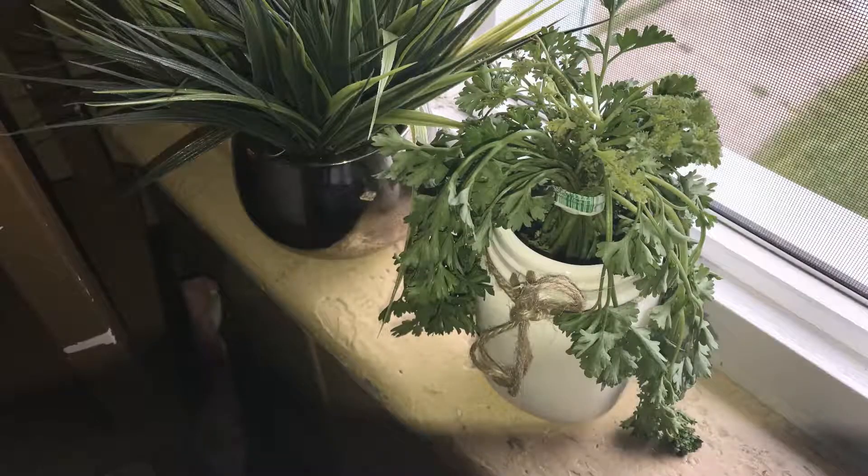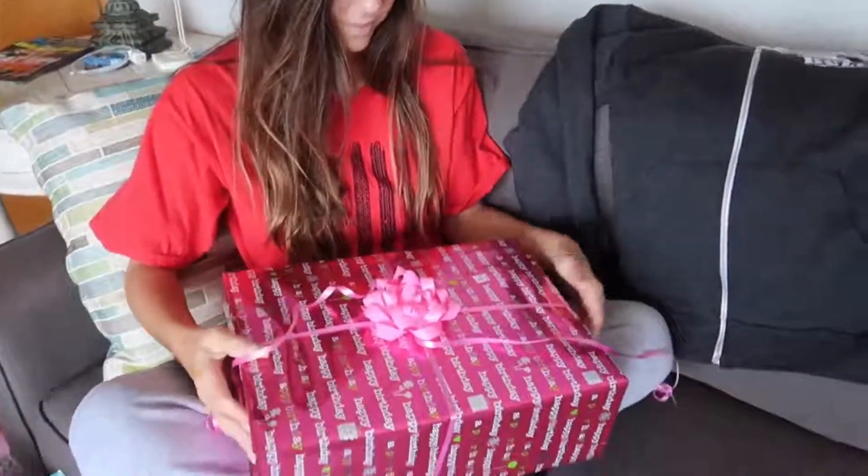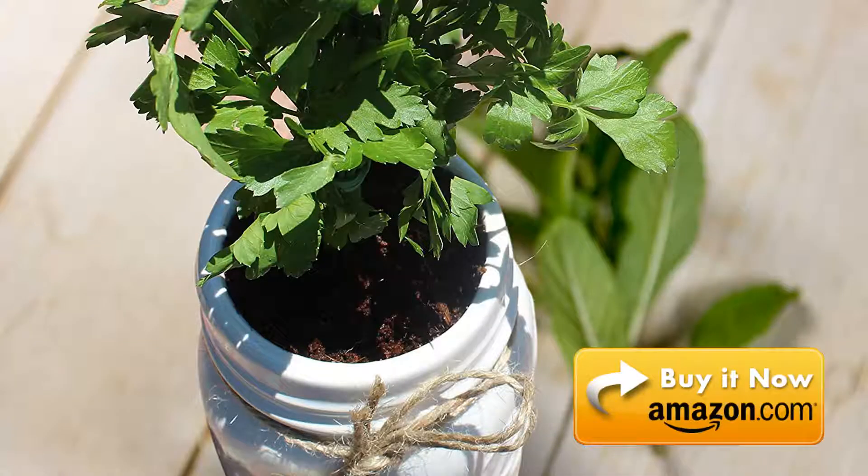Use them to dress up any windowsill, add the freshest ingredients to your favorite meals, or as an unforgettable gift for newbie gardeners. Order yours on Amazon today!